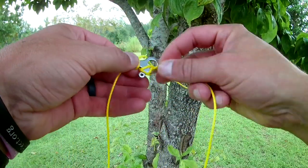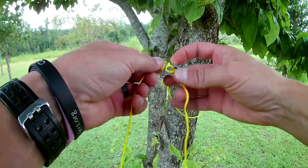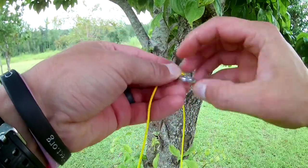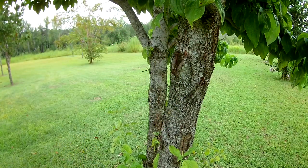To loosen it, you just push in on that free end, undo that, do the same on the other side, and you're completely undone. That is how to use the Loop Alien. If you found this video useful, please give it a thumbs up, leave me a comment with questions or suggestions, be sure to subscribe, always have a good one, and God bless.